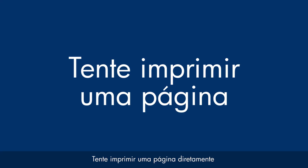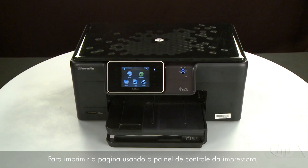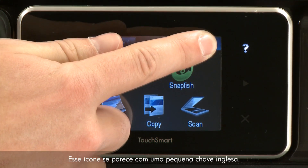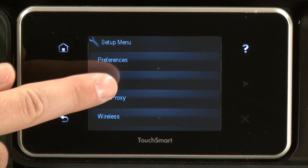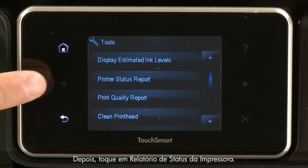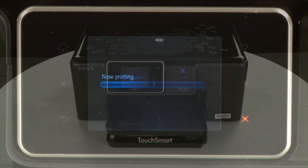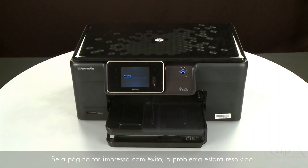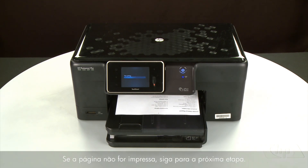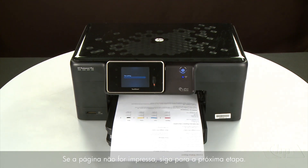Try printing a page directly from the printer's control panel to see if the issue is resolved. To print a page from the printer's control panel, touch the Setup menu icon — this icon looks like a small wrench. Touch Tools, then touch Printer Status Report. If the page prints successfully, the issue is resolved. You can reconnect the USB cable and resume printing as normal. If the page does not print, go on to the next step.